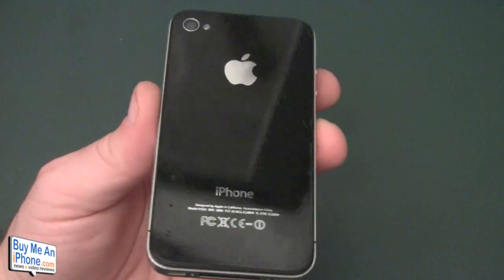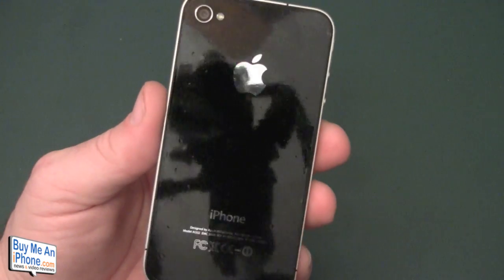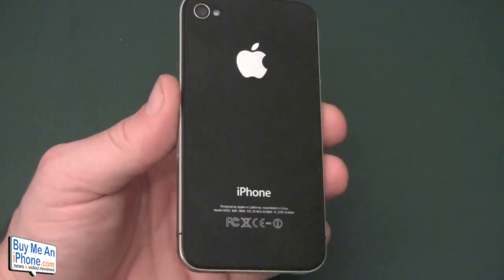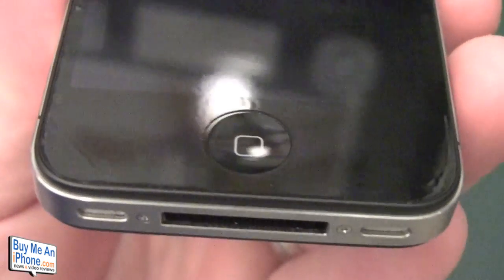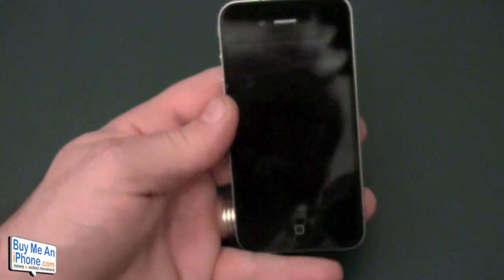On the back it looks really good — you can't tell there's a Bodyguards on there, you can't tell there's anything on there. It is a little bit cloudy in one spot still, but another day should take care of that. On the front, it's a little cloudy in a couple of spots — you can see on the edges a little bit — but otherwise it looks really, really good.